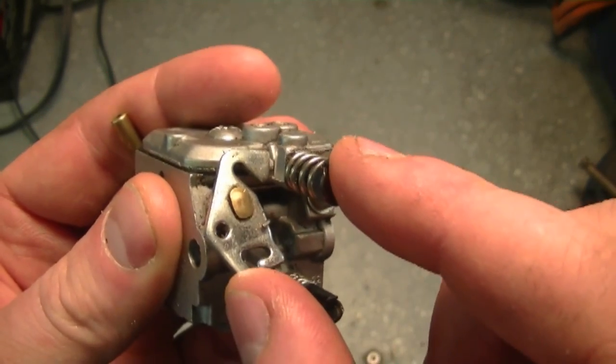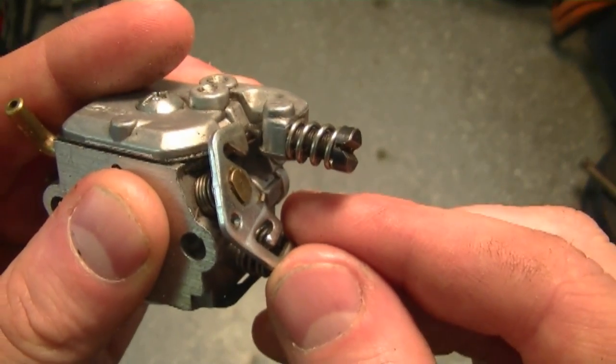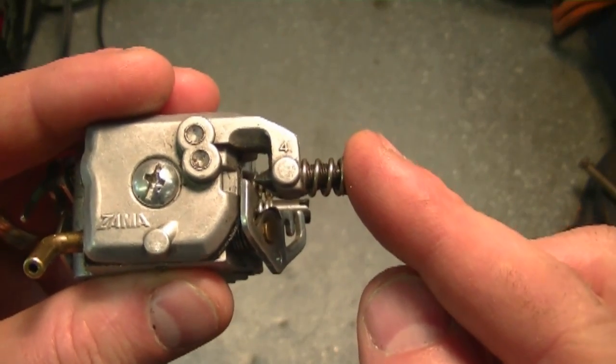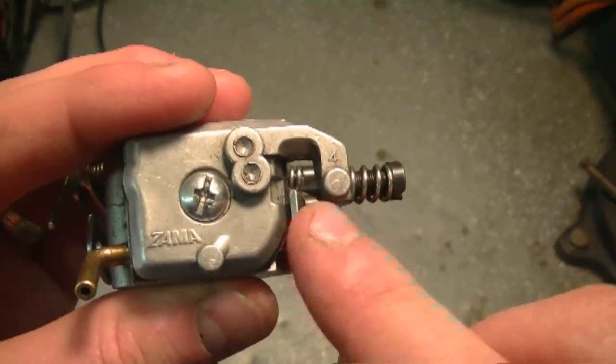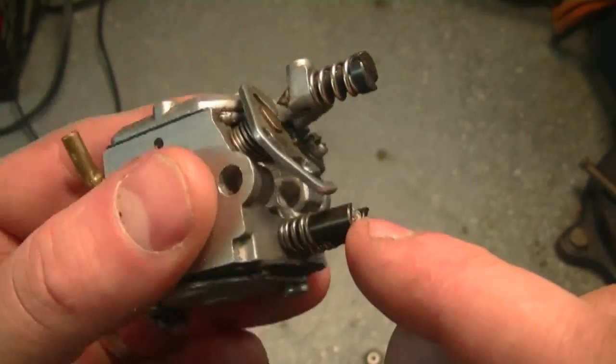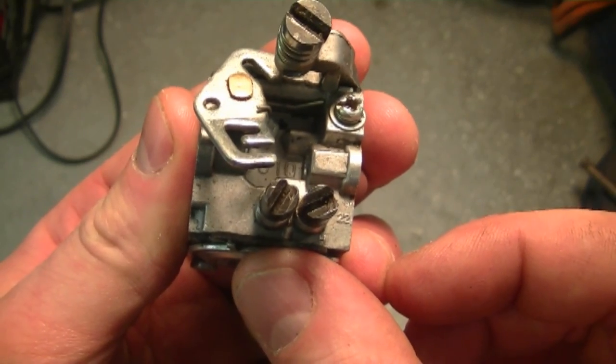Don't worry if you play with this screw — you're not messing up the adjustment of the carburetor. If you turn it in, your engine is going to idle faster; if you turn it out, it's going to idle slower. If you're not sure which screw it is, take the cover off your equipment and look at the carburetor to make sure the screw does not go inside it. The two screws over here are the ones that adjust the carburetor mixture.